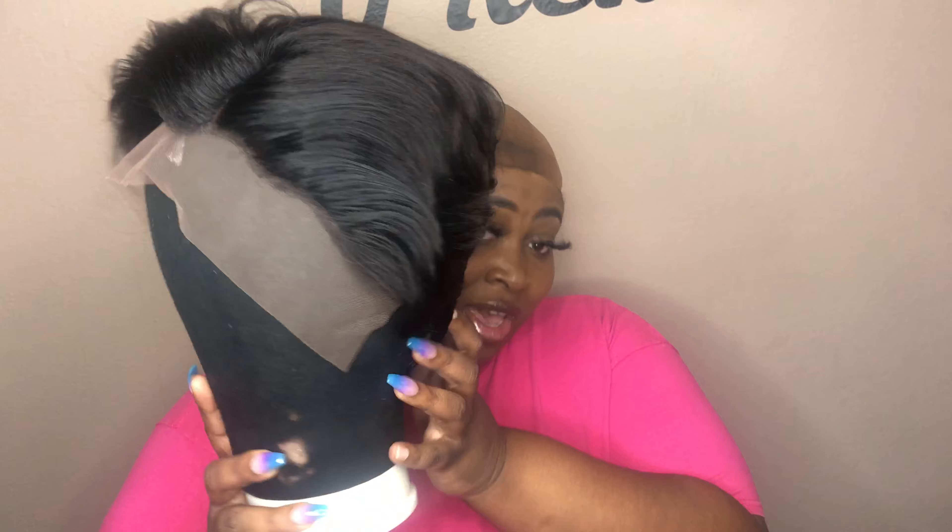Hi you guys, this is G Renee and I'm here with another wig review. This review is a sponsored video by an Amazon seller — I think it's Grace Lady Hair, I'm not sure. This is the unit; it did not come curled, it just was straight — everything was a mess. But this is a 13 by 4 lace front wig, human hair, a pre-cut wig. It's supposed to be 150 density, Brazilian hair, and it has some lace in the back as well.